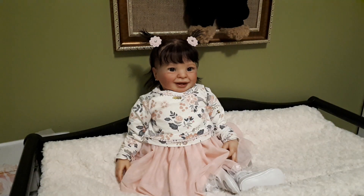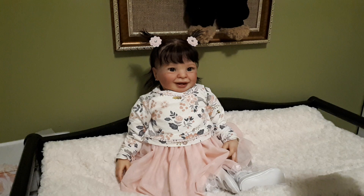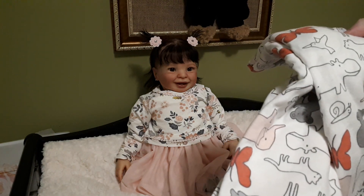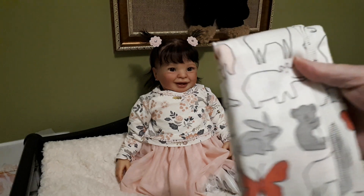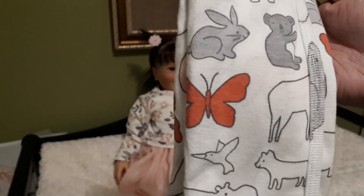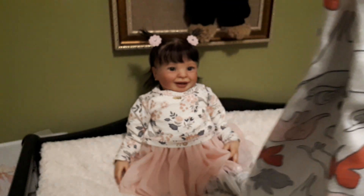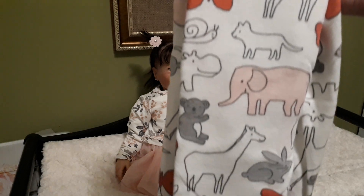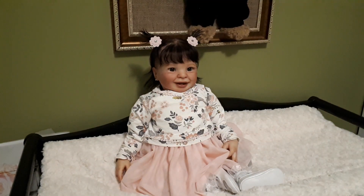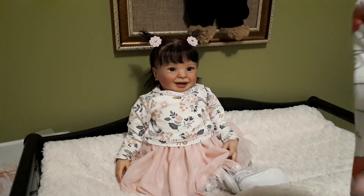She has this cute little blanket — it's animal print, it's Carter's. It has a white background with dark grays, light grays, light pinks and dark pinks, and features koala bears, hippopotamuses, butterflies, bunnies, elephants, giraffes, and I think foxes and snails. It's her own blanket and I haven't even opened it yet — it was in a two-pack so it's still folded the way it was in the pack.